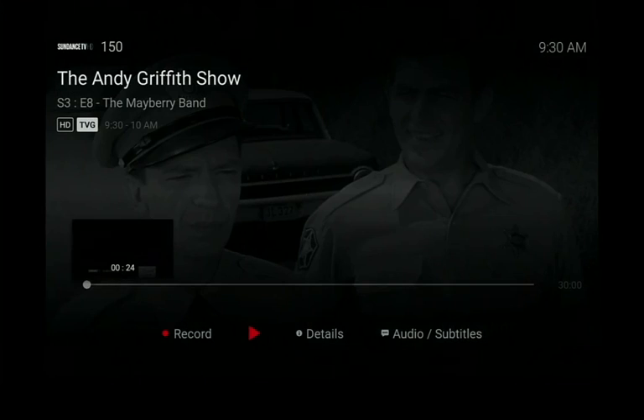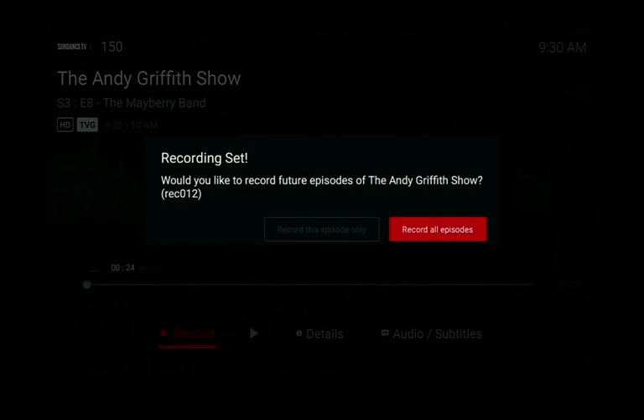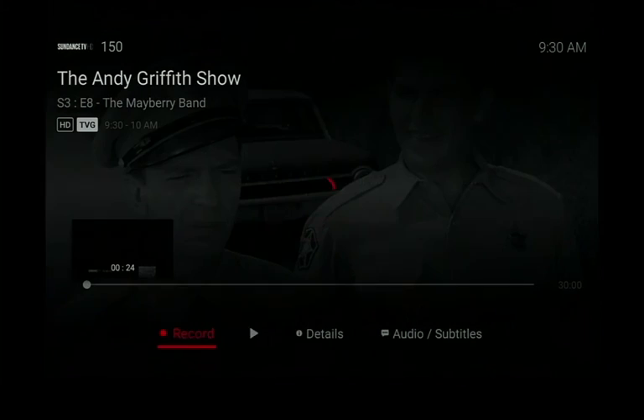If you are currently watching a show you would like to record, you do not have to go through the guide. Just hit the play/pause button, press the left arrow once, and select record. Again, choose whether you want to record this one episode only or the series of all episodes.